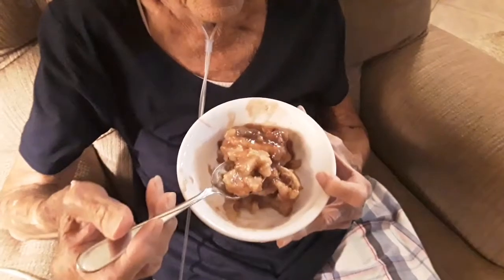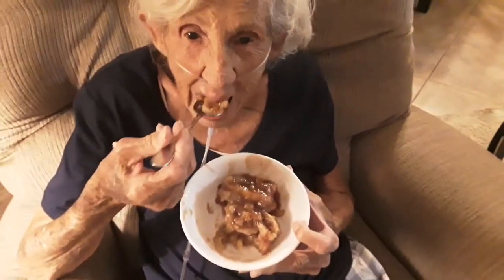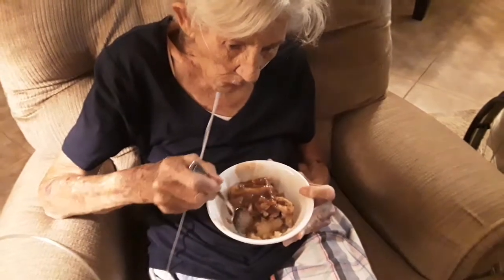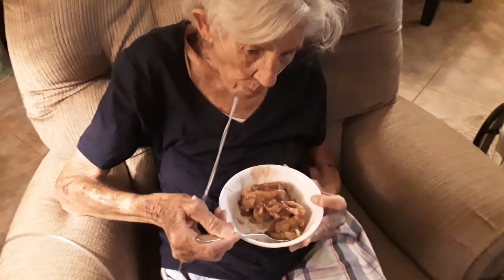How's the apple pandowdy, mom? Good. Is it good? Oh man, that looks delicious. Got to try this. Bye, bye!